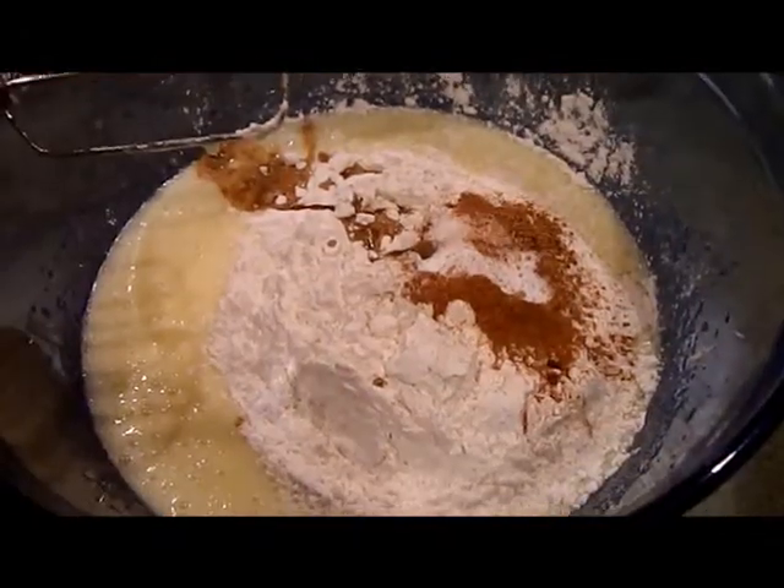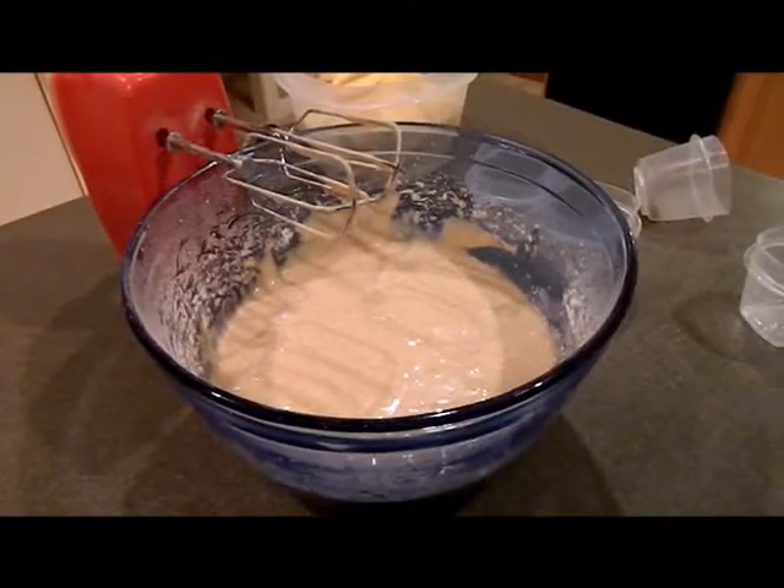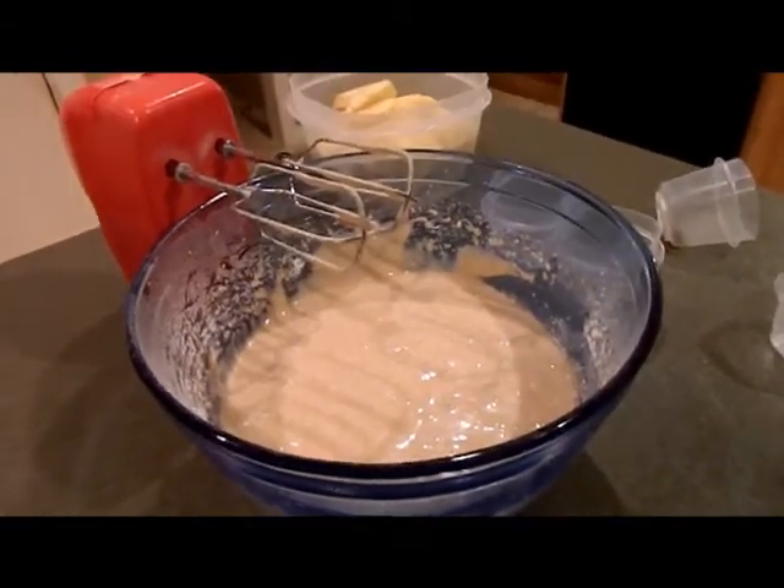Once again, blend all the ingredients in for one minute. Now you should have all the ingredients mixed in, except for the apples.